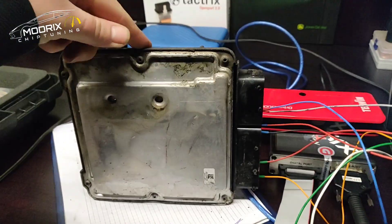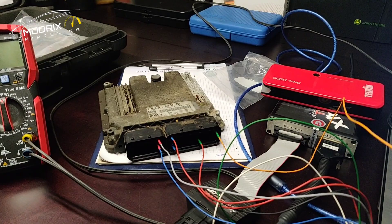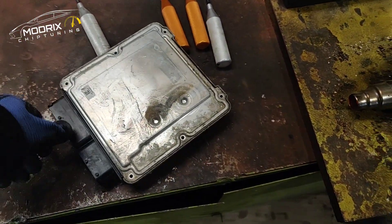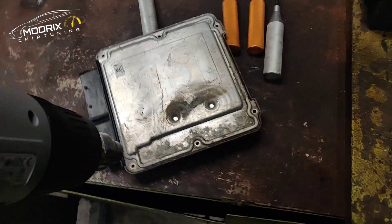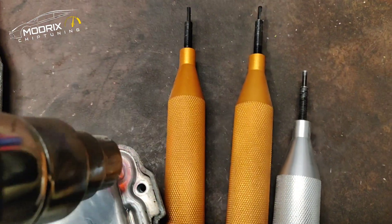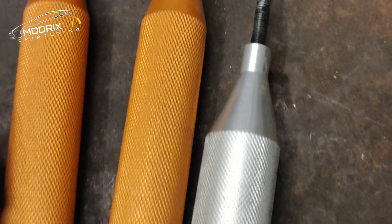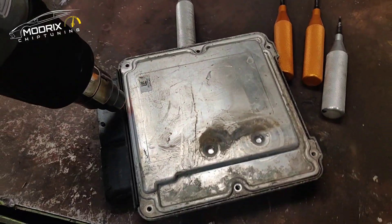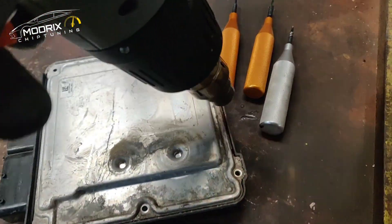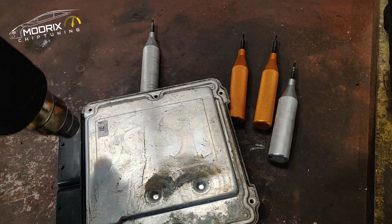Another thing we can do is open it up and see what's inside - if there's something there - and then try to read it in open mode. That's another possibility. So how do you correctly open up the ECU? You screw out all the screws, then you need to heat it up all the way around, and then you can use these special tools. They have a thread on them and a node on the front, and you just screw them in and you'll be able to lift it up nice and easy. We have four tools so we can have three on one side and one on another. Let's keep heating it up and pop this thing off.